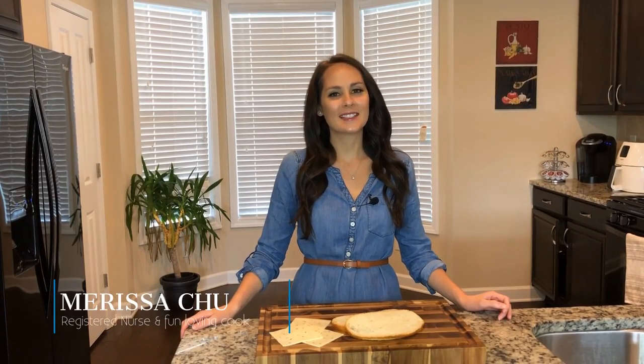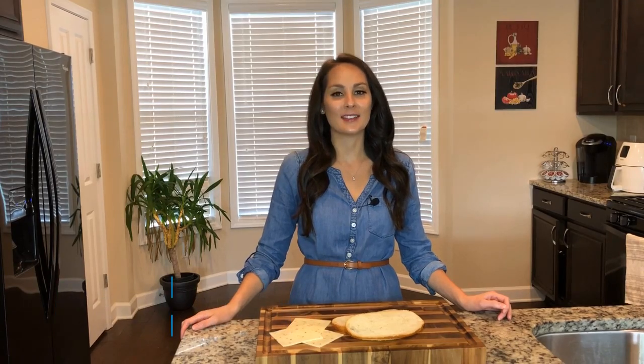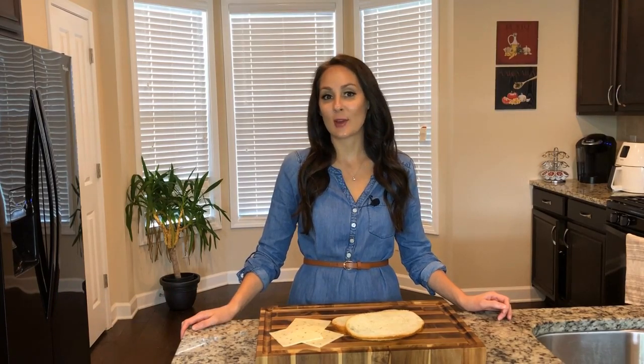Hey and welcome back to Chew in the Kitchen. I'm Marissa and today we're going to be making something for lunch. If you haven't hit the subscribe button, please do so at the bottom of the page.